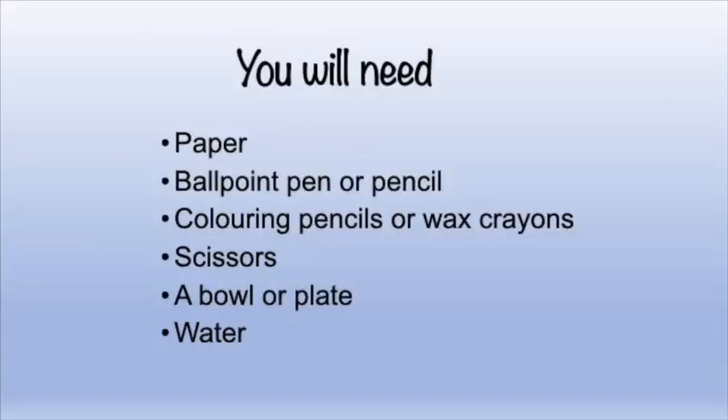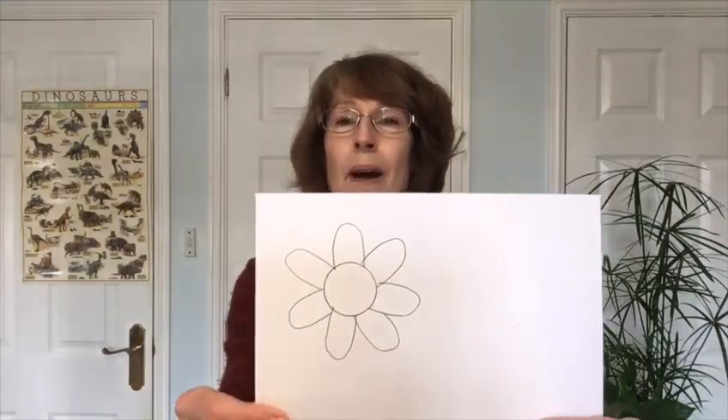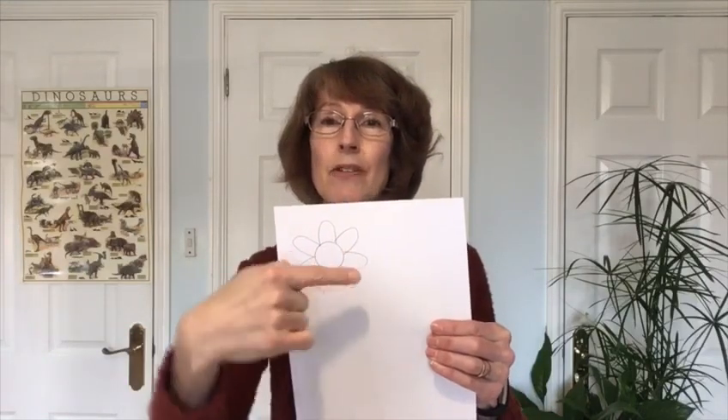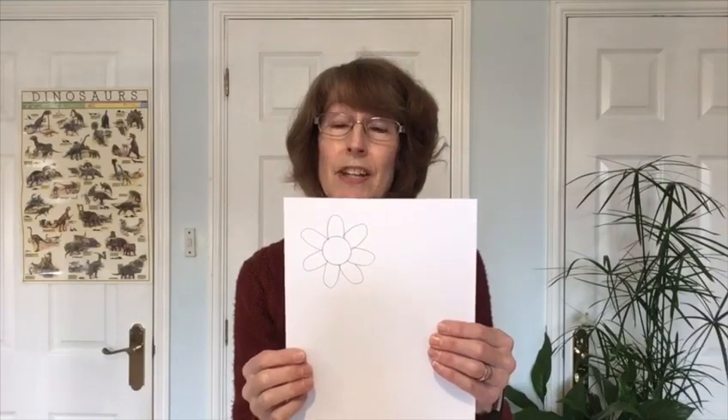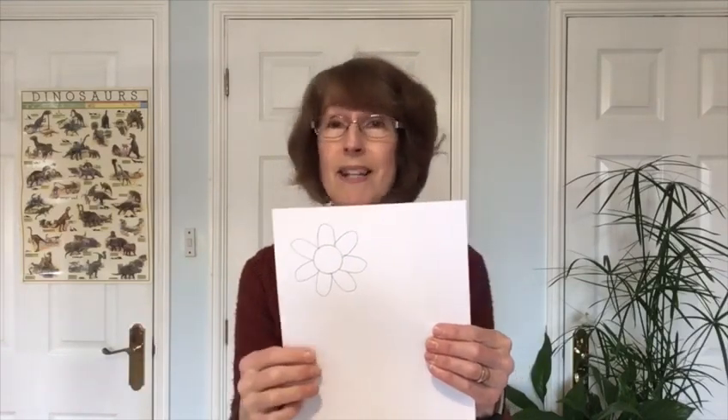Are you ready to go? So what you need to do on your piece of paper is draw a flower shape about this big, about 10 centimetres wide. The way I did this one was I drew the inside of a little roll of tape, then I used my finger and drew around that to make the petals. You'll need about six to eight petals. They need to be about the same length as the centre of the flower. It doesn't matter how many you draw — just try and draw them nice and neatly.